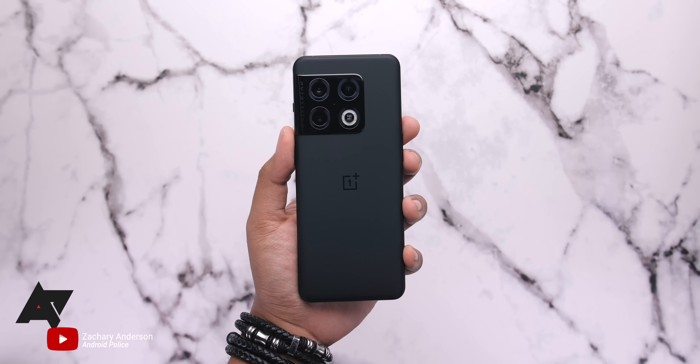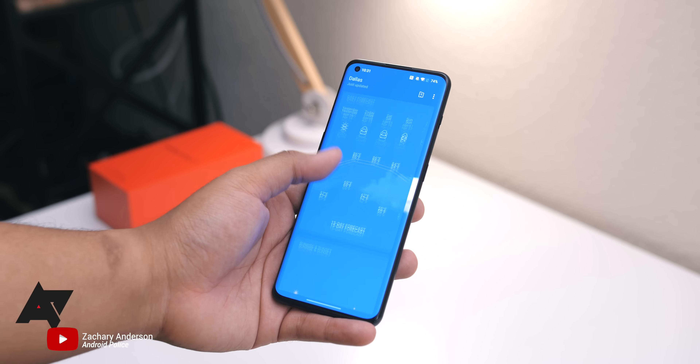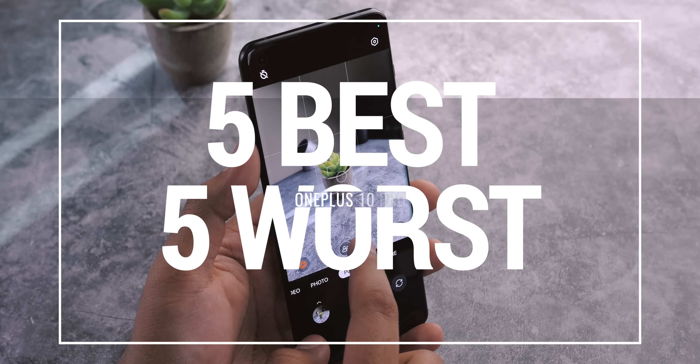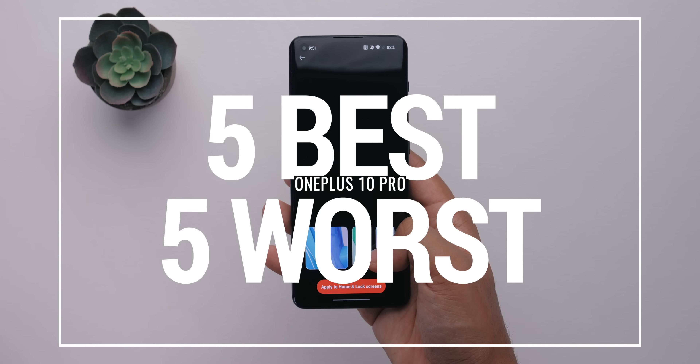In this video we're going to be taking a look at some of the great and some of the not so great things about the OnePlus 10 Pro. Now this is not a full review video, but we do have a full written review which you can check out in the description.